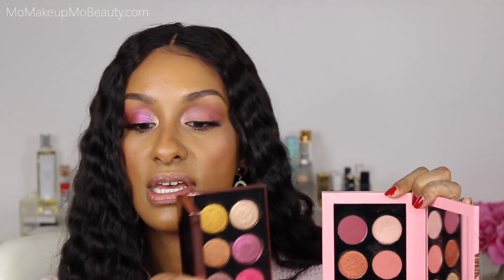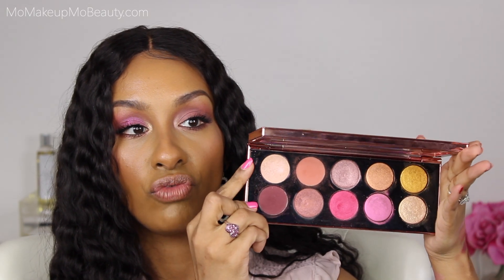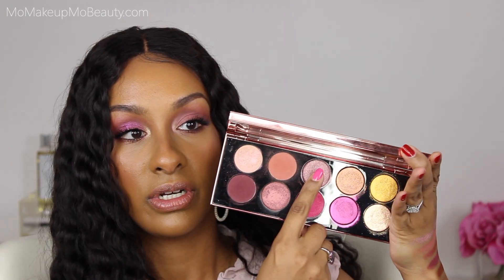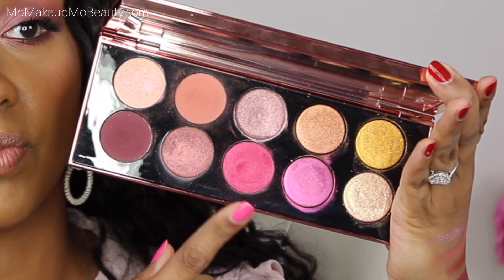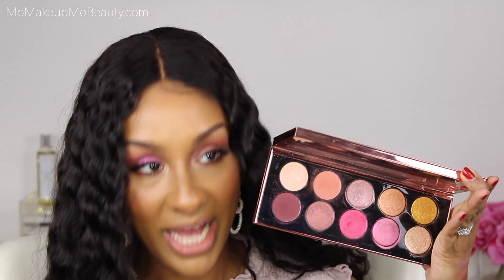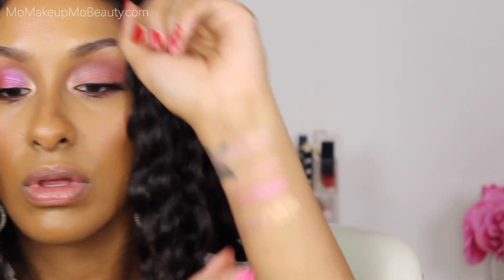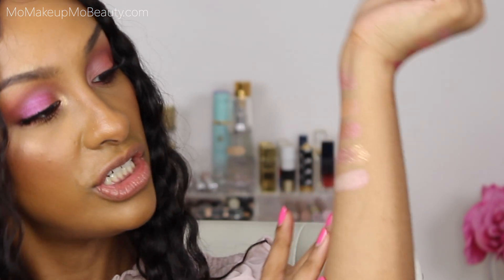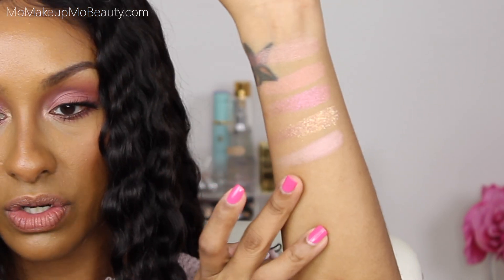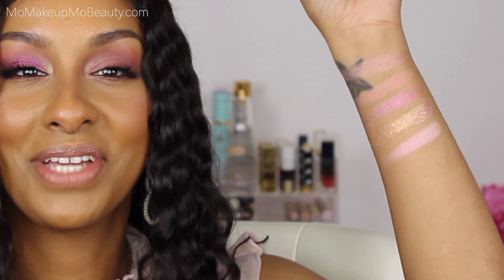Just looking at them together side by side. Let's check out Skin Show Rose Opal — this shade is one of my favorites. So beautiful, and this is beautiful as blush. Back to Skin Show Rose Opal — she definitely has a lighter undertone, but these are all in the pink family, all very different.